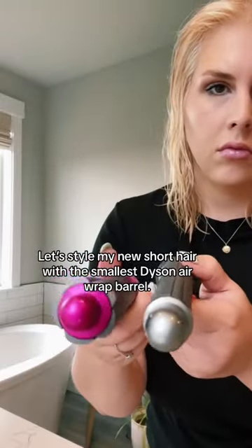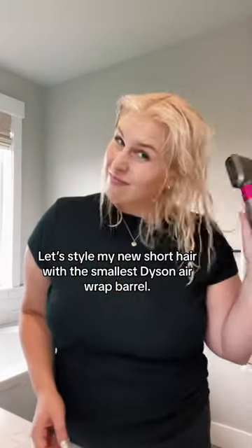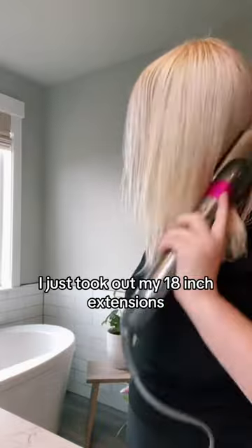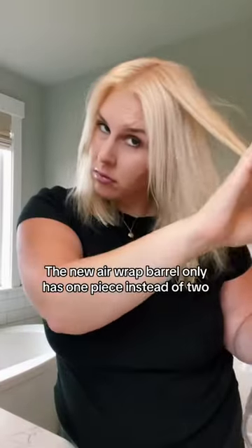I have had two rows of 18-inch extensions in my hair for the last three years. At my last appointment, I decided to go down to one row and chop almost half of it off. So I have short hair now for the first time in a pretty long while.